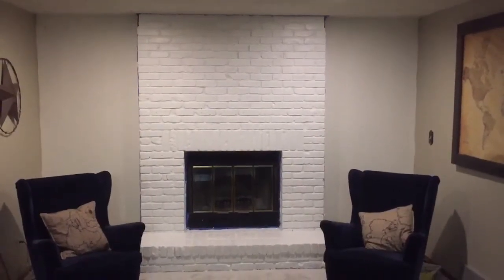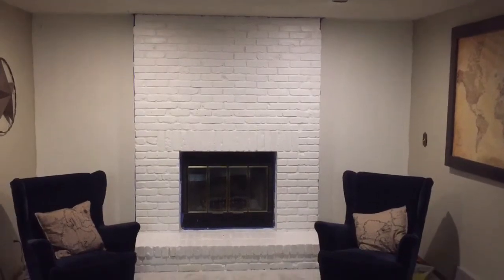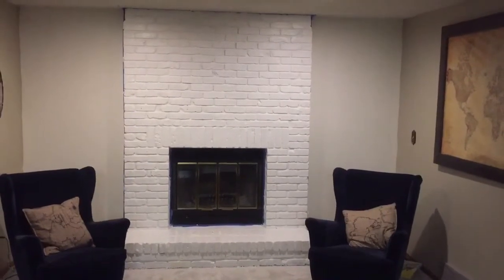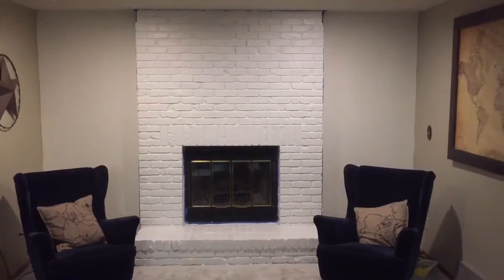Well, there it is — not bad for a night of work and a gallon of paint. I had some good help from my wife to get it done in one night, which is great. Next up we'll put a mantle on it. Stay tuned for more videos on our house rentals coming up.